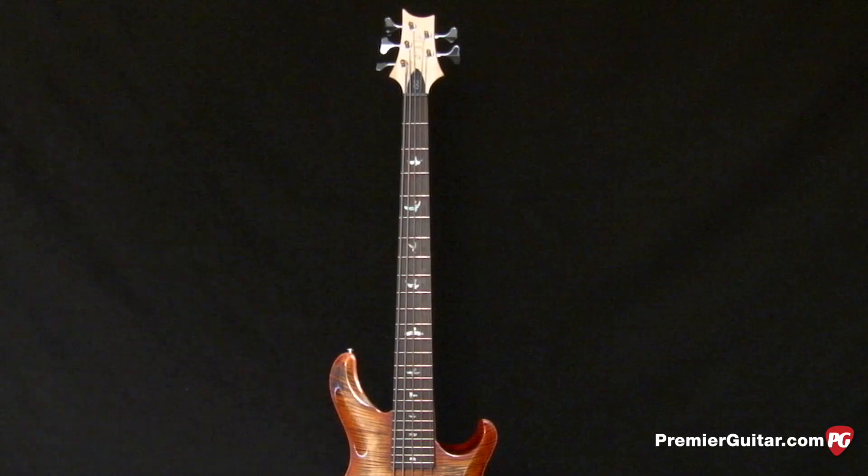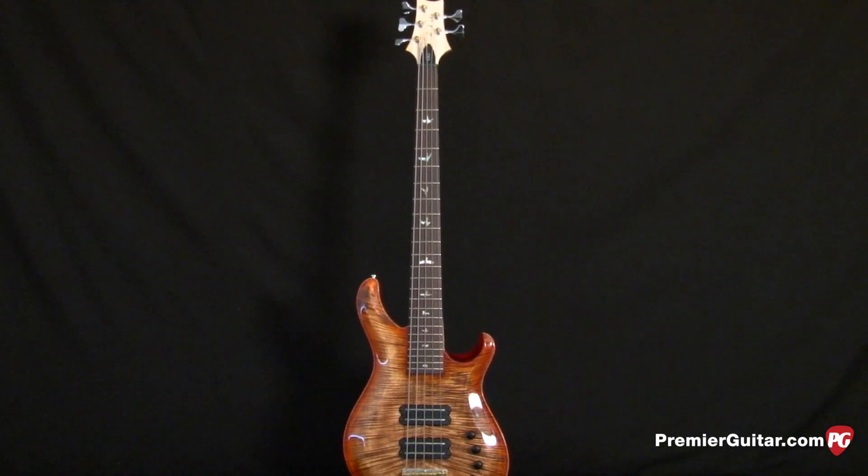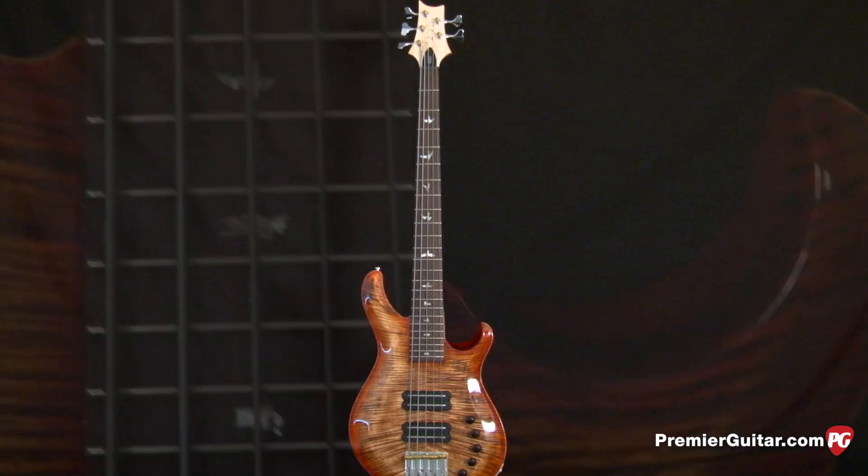The neck is constructed of quarter-sawn maple, topped with a rosewood fretboard. If you want, you can get it in a maple fretboard as well, if you prefer something a little brighter.